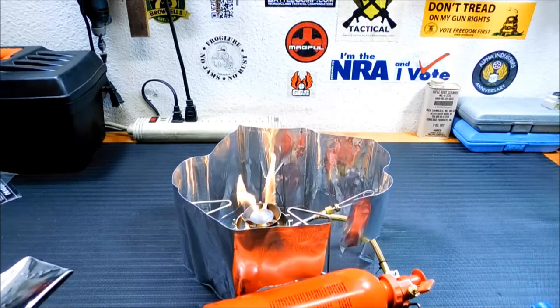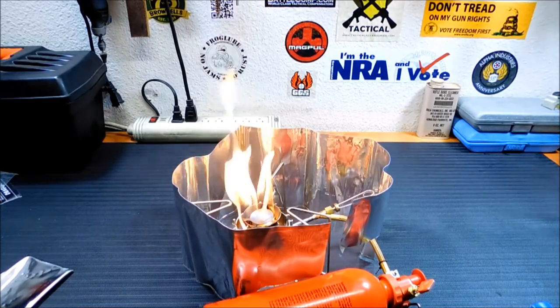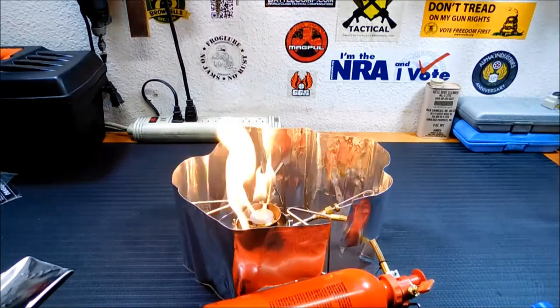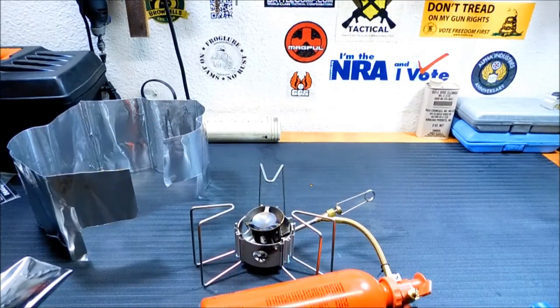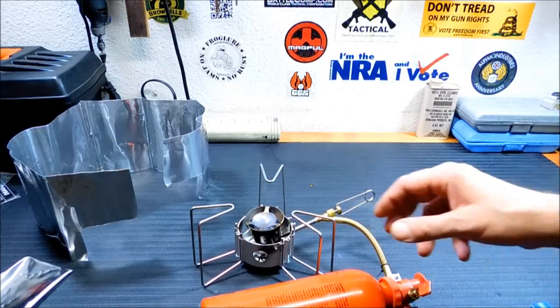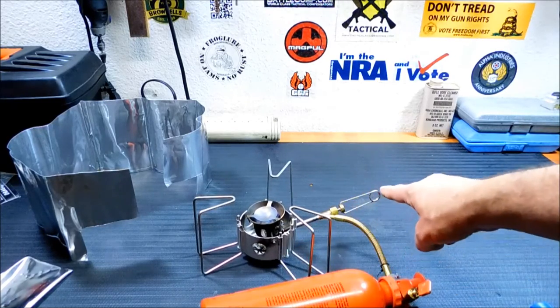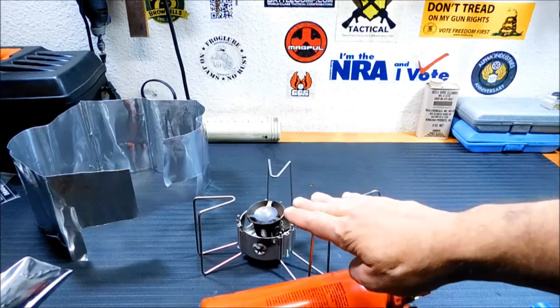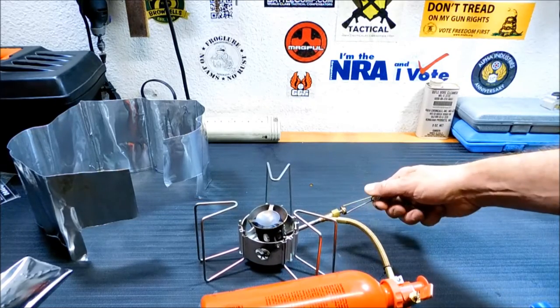We're going to let that burn out, and after it burns out I'll come back and light it as normal. You don't have to waste your time watching it. It didn't even take a minute — I had it going already. I accidentally had left the valve open, so while it was burning it was also spitting out more fuel, as you can probably hear.